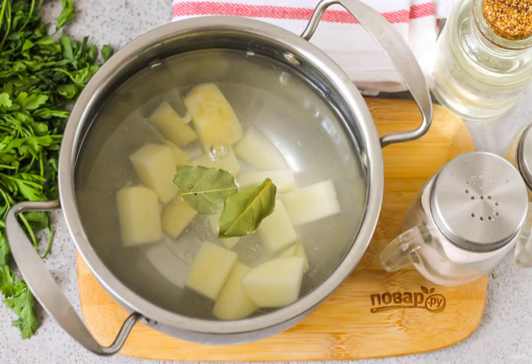Peel the root vegetables and rinse them all in water. Cut the potatoes into small cubes and put the slicing in a saucepan. Pour in hot water, add the bay leaves, and boil for 15 minutes.